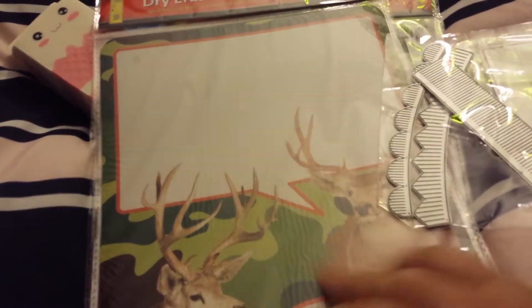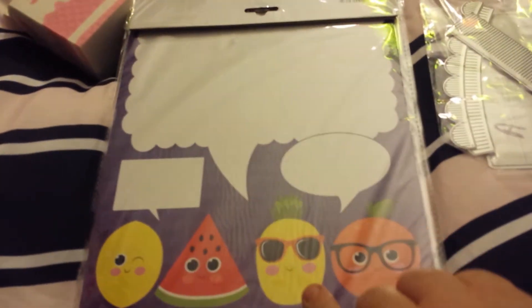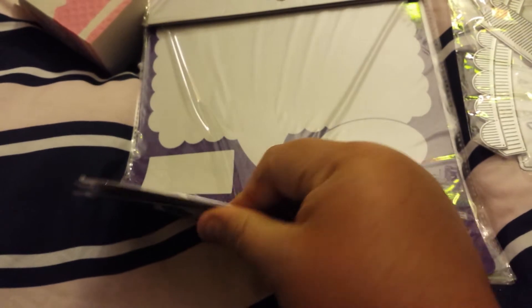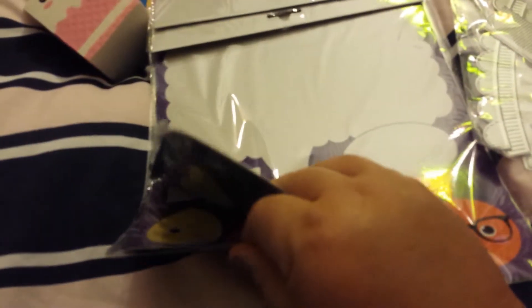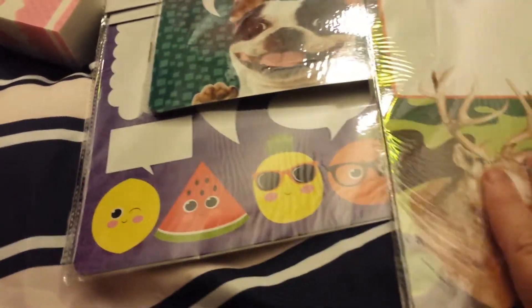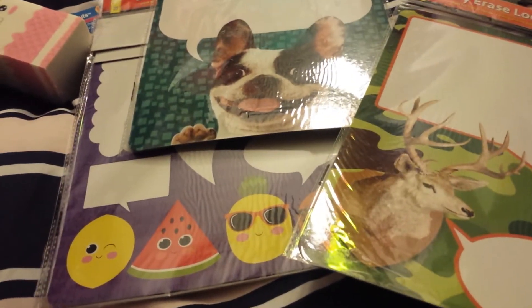It comes in the deer design, a dog one, and a fruit one with the lemon and watermelon and pineapple and orange, and there are three more. They're like stuck together. So those are the patterns for the dry erase magnets - if anybody needs dry erase magnets, these were in the school section.